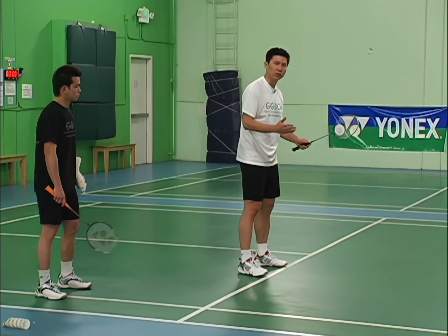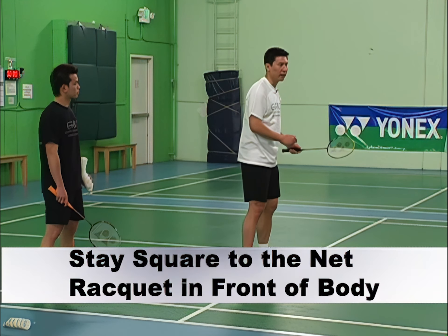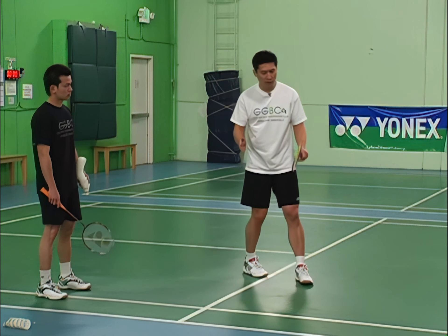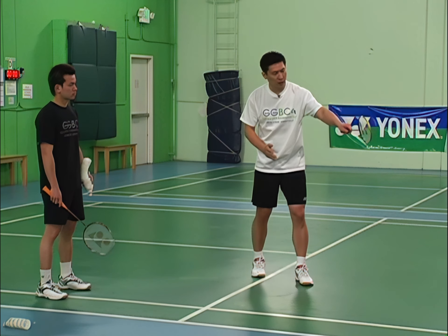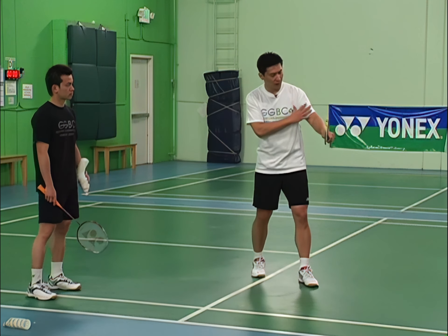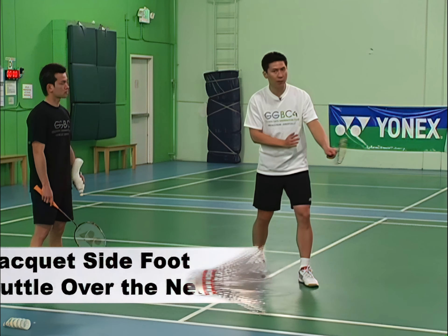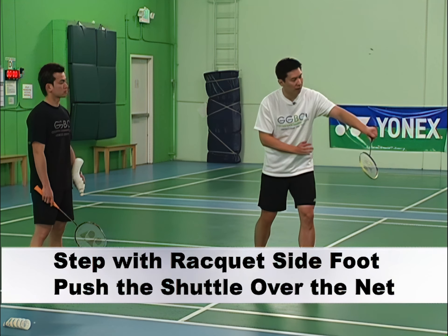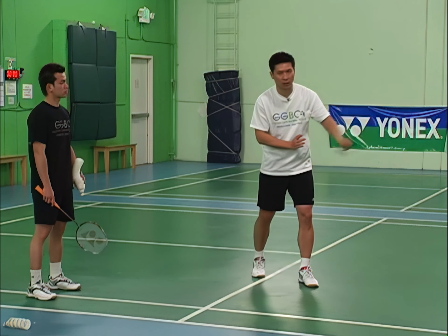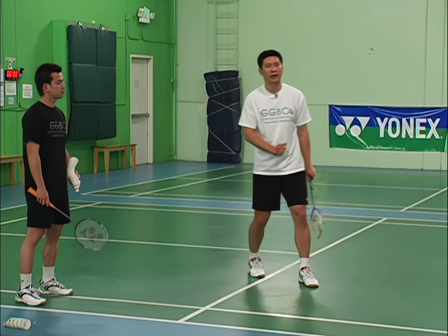The setup position is the same — you square yourself to the net, and as you get ready to hit the shuttle, you turn yourself towards where the shuttle is. Put your racket hand in front of you, bring it back slightly, then make contact with the shuttle. Just slowly tap and push the shuttle over the net.